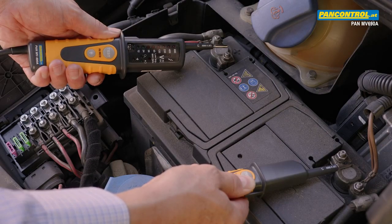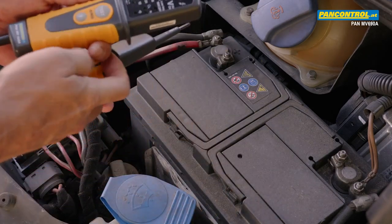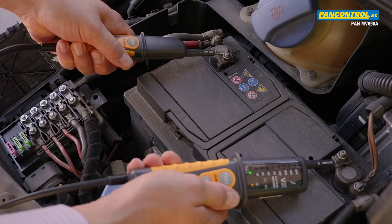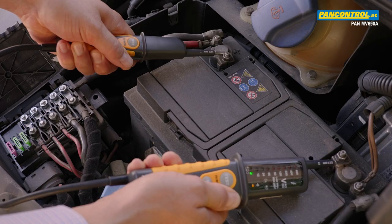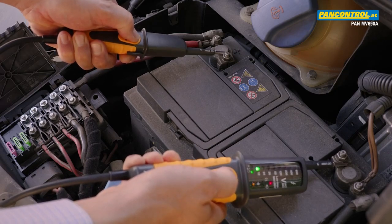For testing DC voltage, there is an optical and an acoustic polarity indication. When the main test tip touches the plus pole, the device remains silent. After reversing the poles, when the main test tip touches the minus pole, there is an acoustic signal. Due to the layout of the PCB, the 12 volt LED remains dark and can be activated by pressing both test buttons simultaneously.